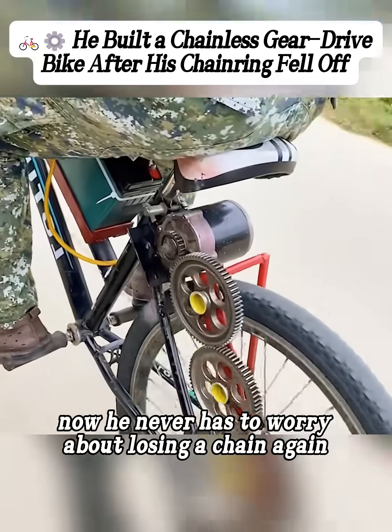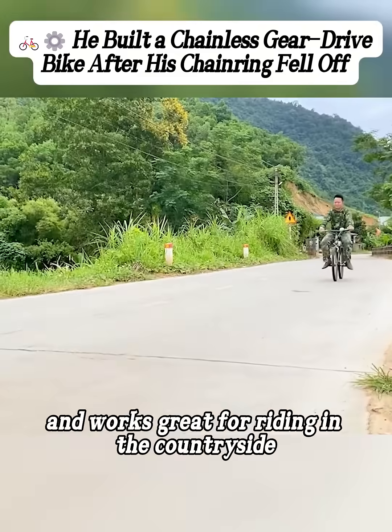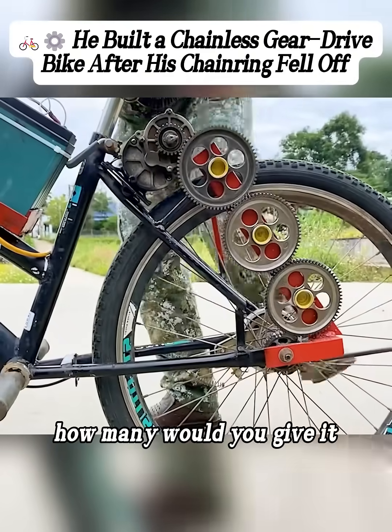Now he never has to worry about losing a chain again, and this chainless bike is actually pretty fast and works great for riding in the countryside. If 10 is a perfect score, how many would you give it?